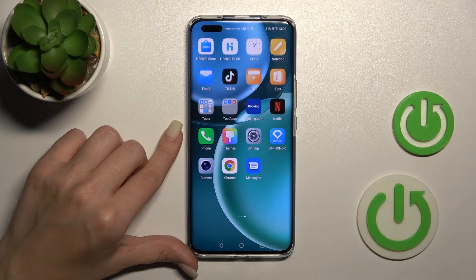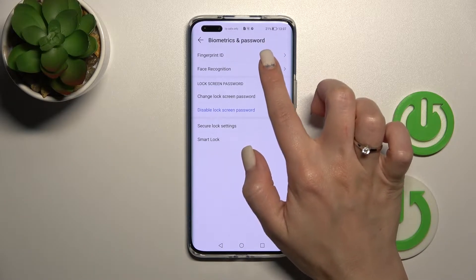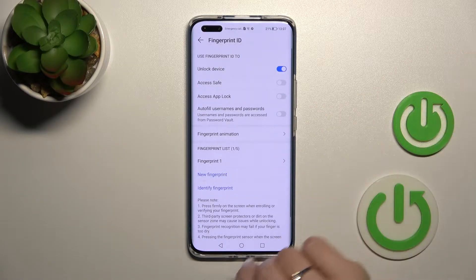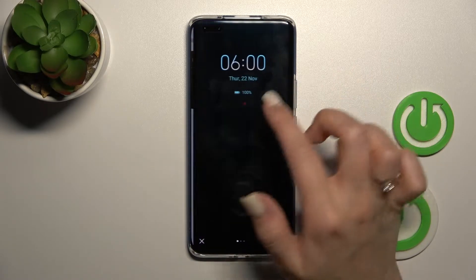Now let's open the Settings and tap on Security. After that, click on Fingerprint ID, draw your pattern or enter the passcode. After that, click on Fingerprint Animation — we currently have the waves selected.